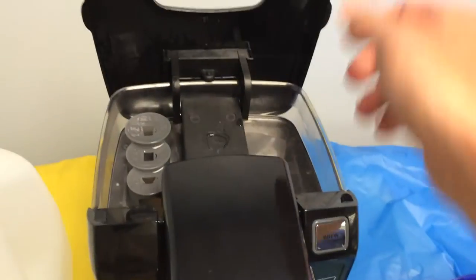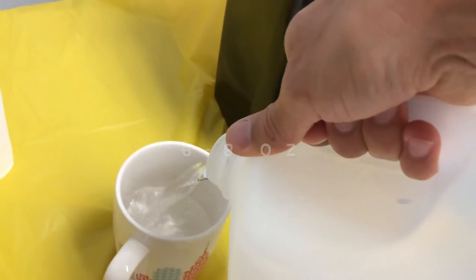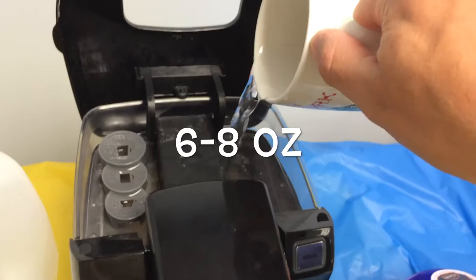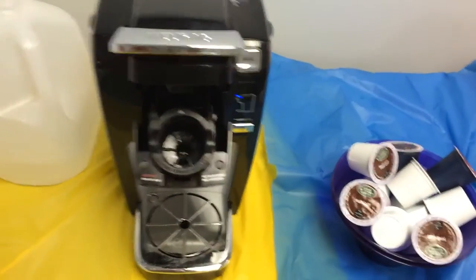Open the lid. Grab the water jug, measure out your water — I recommend 8 ounces. Close the lid, pop this open, draining.